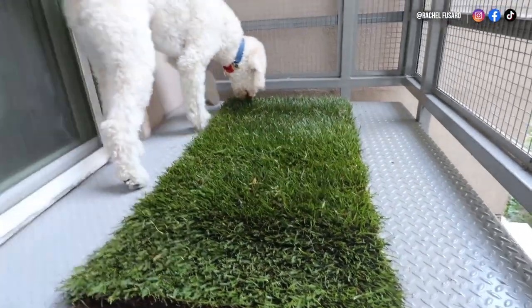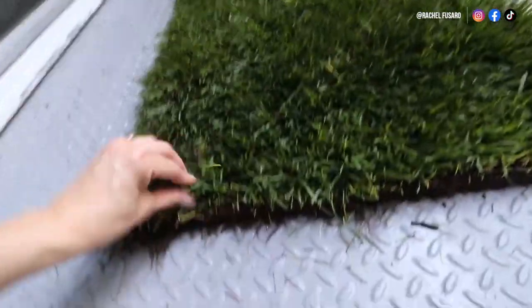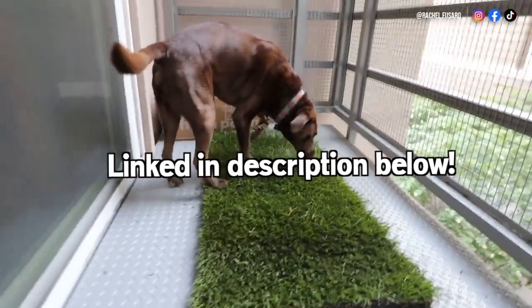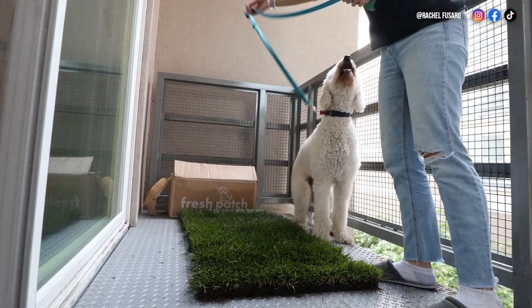Fresh Patch is my favorite brand. They send you a real grass pad based on your dog's size, which is hydroponically grown — there's no dirt or mud. Your dog can practice going on grass, especially if you have a patio, balcony, or garage area. So when they are older and you take them on walks, they're used to that texture and sensation under their feet, and it's not completely foreign.